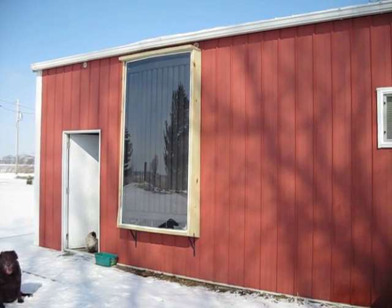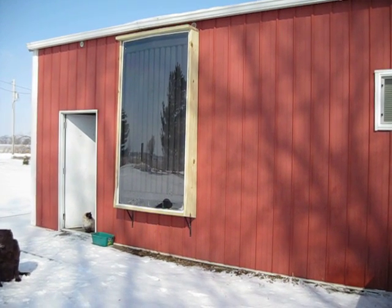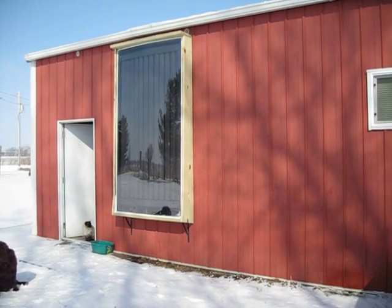Hey guys, this is Jeff up here in Clinton, Wisconsin, 53525. This is my forced air solar panel. It is 4 foot by 8 foot. It is a concave design.